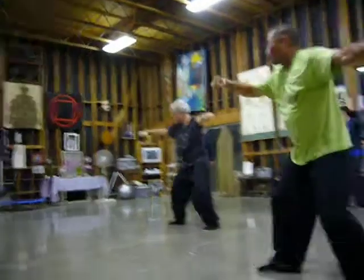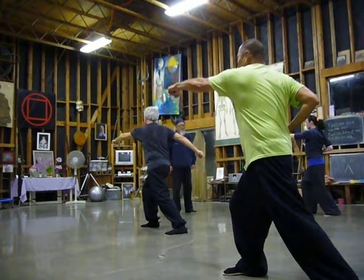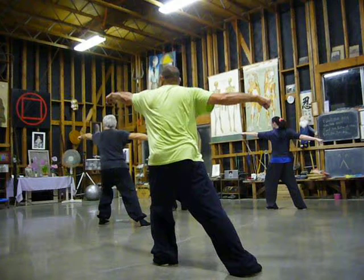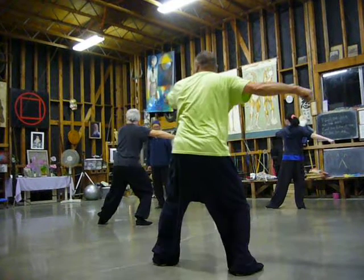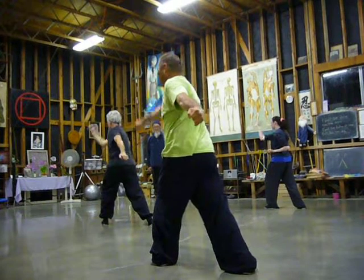Shift the weight back, hold the arm, hang punch, flat punch on the bow, roll the front arm, kick. Bow stance, punch to the front and the back. Bow stance, make sure it's the bow. Shift the weight back, back bow, hang and punch, flat punch, roll it, kick.